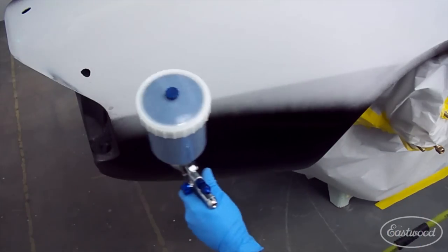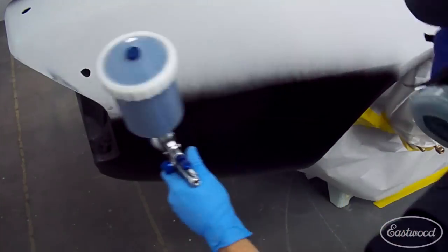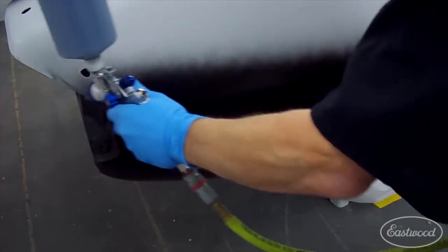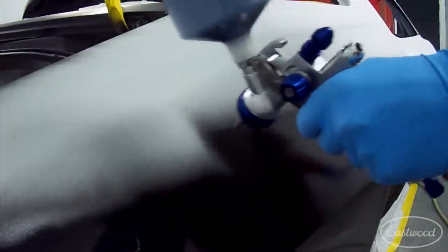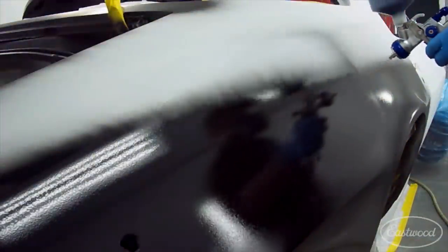It's got great color holdout, which means it prevents uneven gloss or color in the top coat due to unequal absorption. And if you've ever been told to use self-etching or acid etching primer, get that out of your head — it's just old technology. Epoxy is a much better and much more versatile coating.